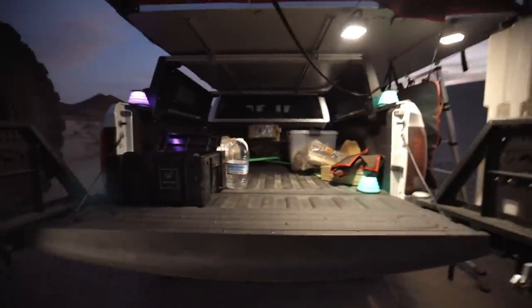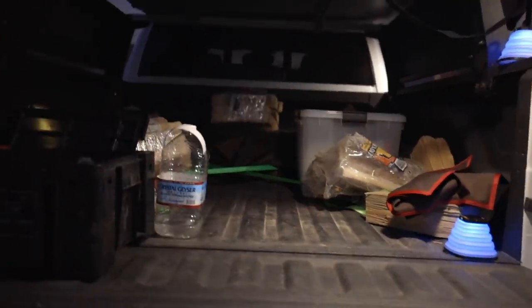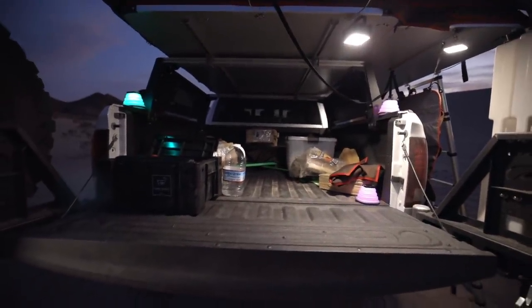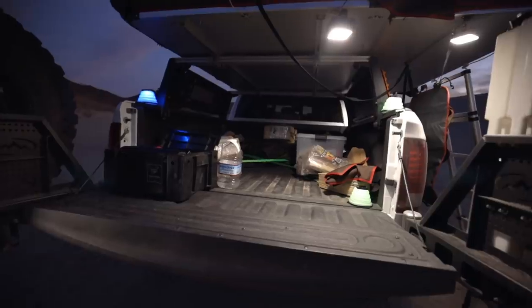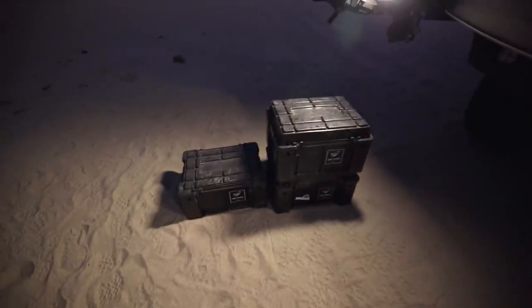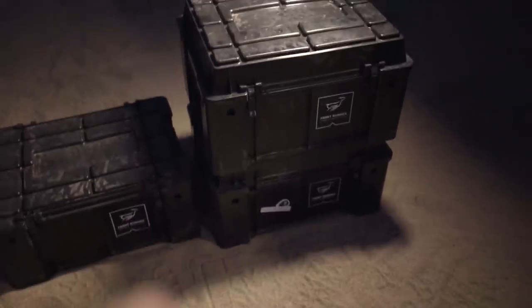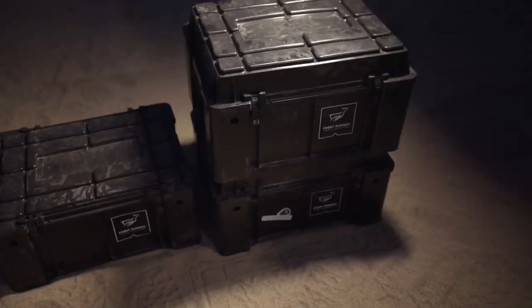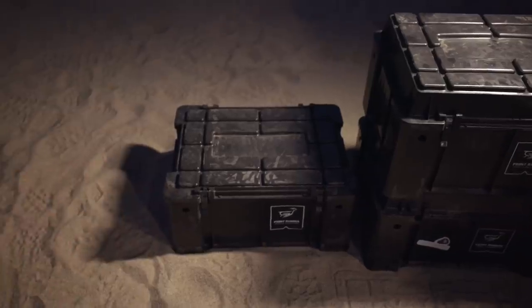We've got our Blue Ridge overlanding gear bag right there. I'm going to be installing some sort of storage in here — maybe a Decked drawer system or a bed slide, I haven't fully decided yet. I do kind of like the idea of everything being in these boxes and keeping the bed open. Currently I have six Front Runner boxes all set up. This one has pantry dry goods and food stuff, the one below has my ARB single air compressor box and airing up and airing down stuff, and this one has all my cooking stuff.